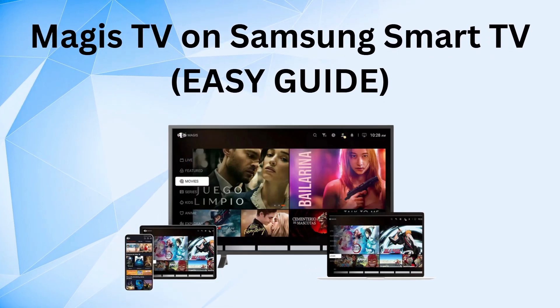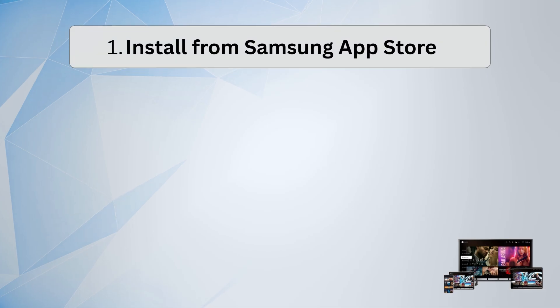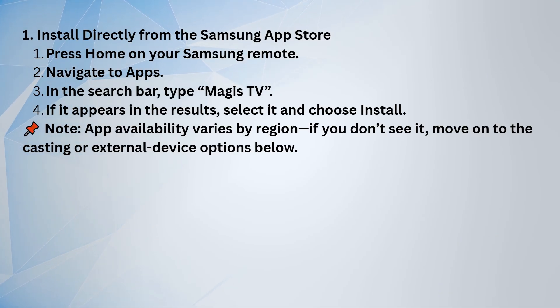Here's how you can get Magus TV on your Samsung TV. First, try installing it directly from the Samsung App Store. Press Home on your Samsung remote, go to Apps, then use the search bar to type in Magus TV.